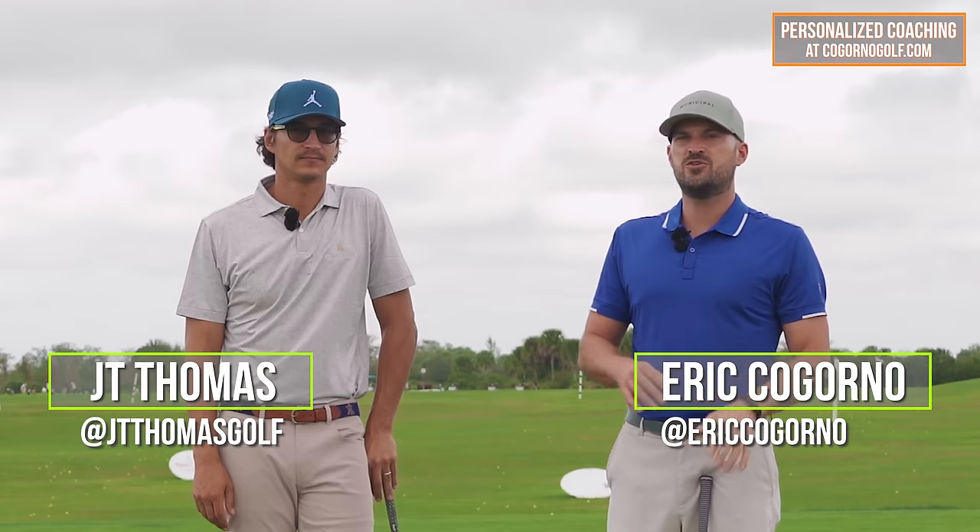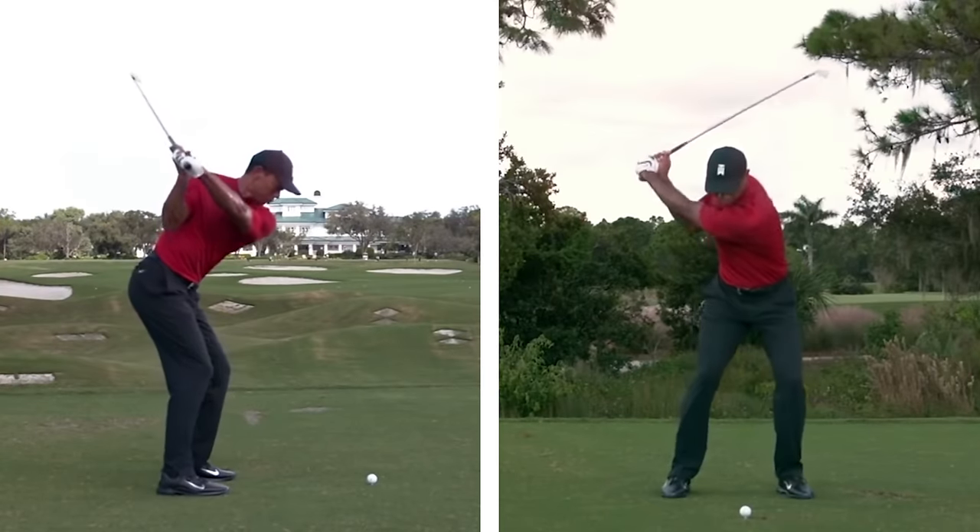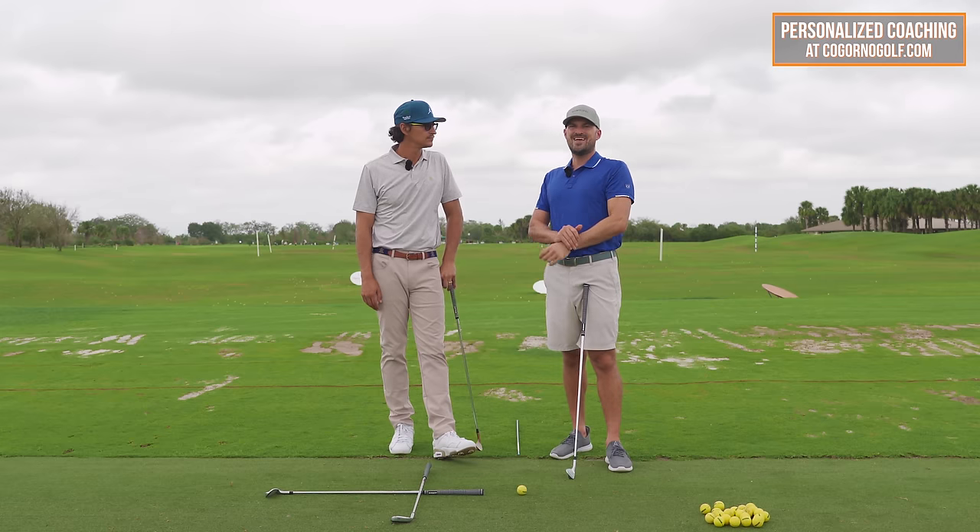All right, guys, in today's video we're talking about how to start the downswing correctly. There's really one move, but a two-part move that we're going to show you in today's video.